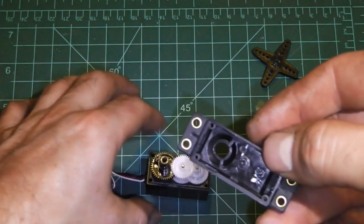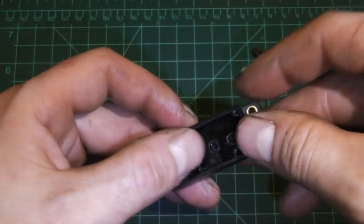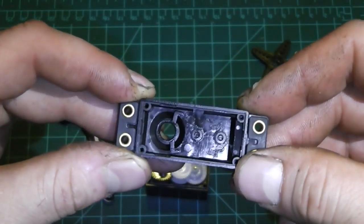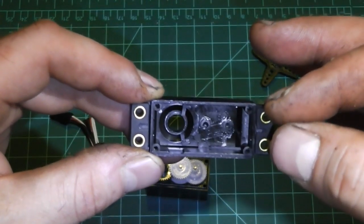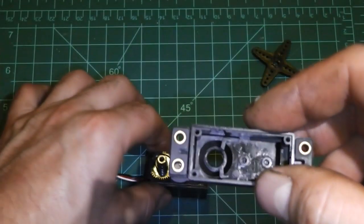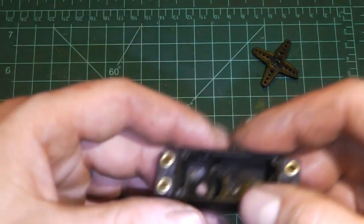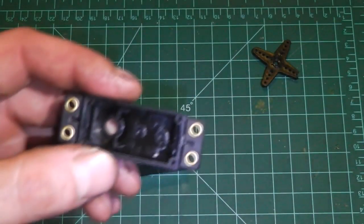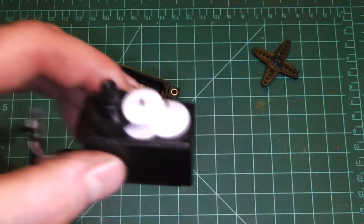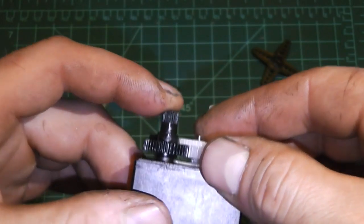Once we remove this cover, the first thing I like to do is inspect the cover for any foreign matter such as plastic gear shavings or metal shavings. You really want to make sure that servo case is clean. When you put your new gears in, that debris will ride around in the gear train with your grease and ultimately wreak havoc during flight — you could crash your aircraft. So make sure both your top case and, once we remove these servo gears, the bottom plate are super clean. That's really important.